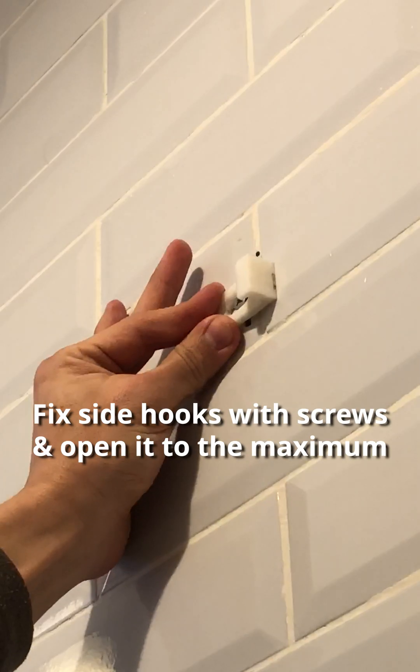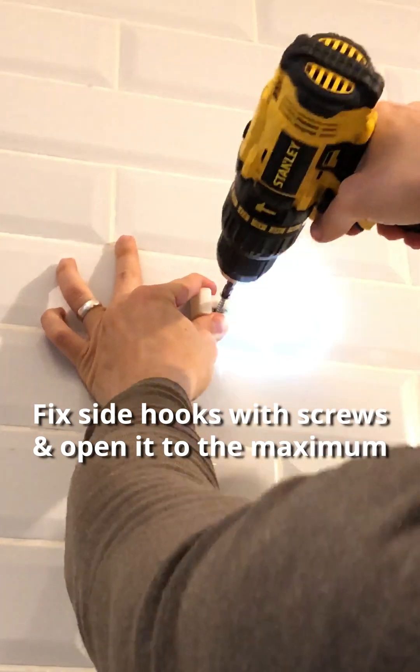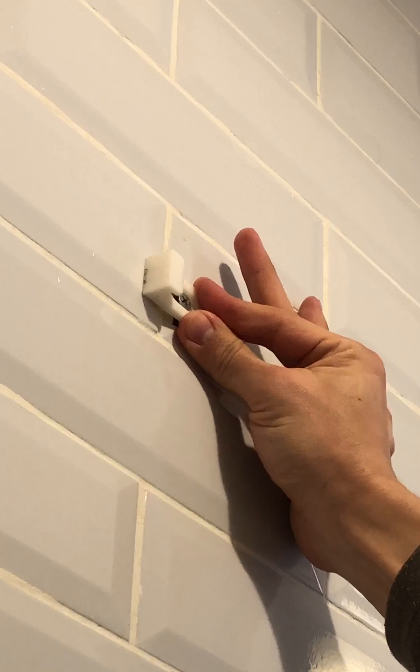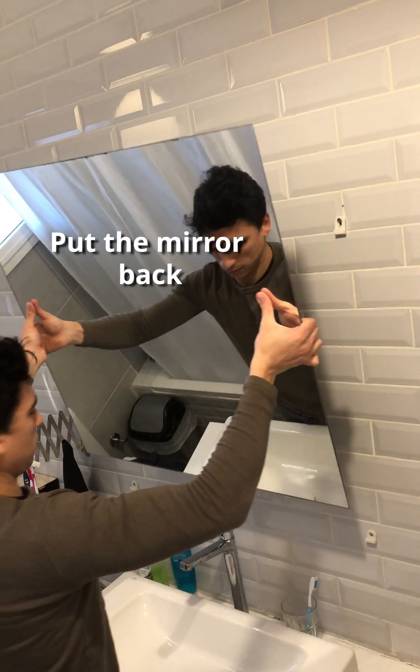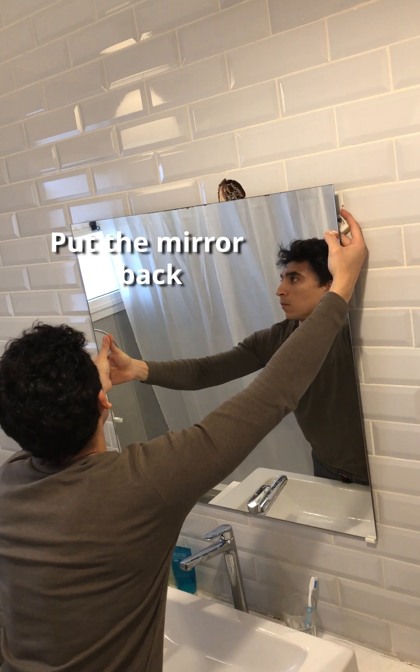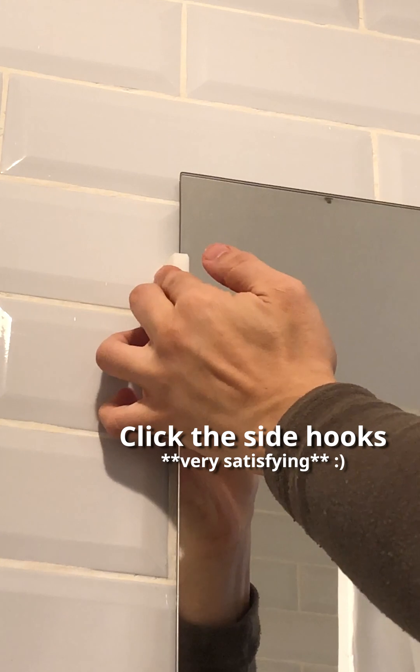Fix the side hooks with screws, 2 to 5 centimeters apart. Open them up, put the mirror back, and click the side hooks toward each other. Now you are all set.